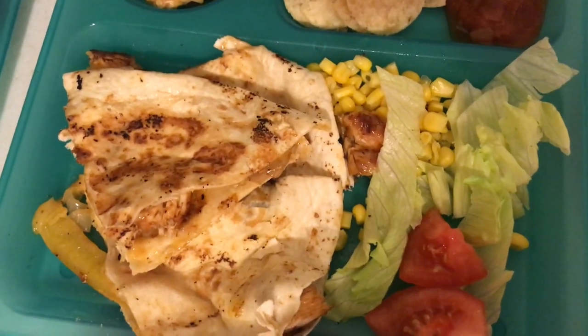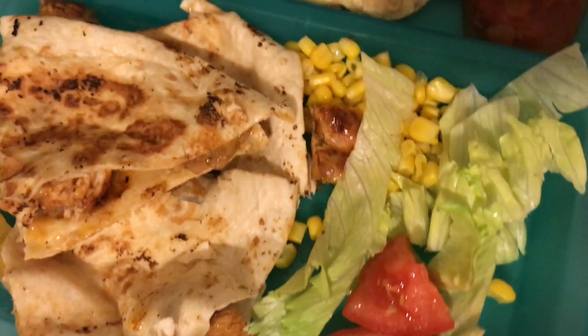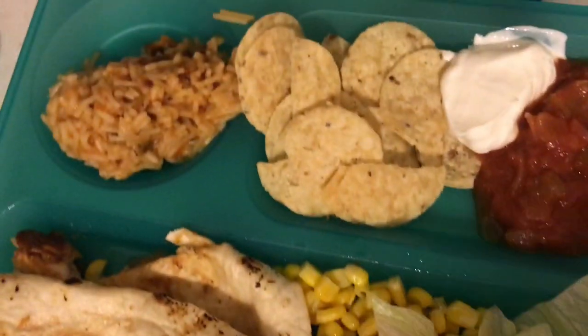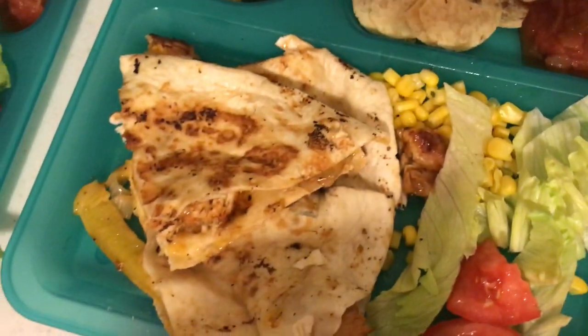Then I'm gonna add it to my pan and wait till the chicken is done, then take the chicken out and keep it warm, and then I will cook up my peppers and onion. I just made the kids quesadillas so it's easier for them to eat, and they're having tomatoes, lettuce on the side with some corn, chips, sour cream, salsa, and some Spanish rice — and that's the kids' plate.